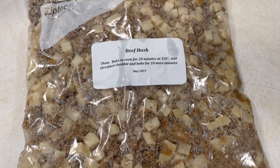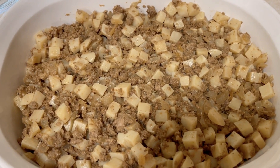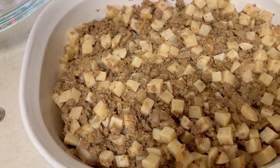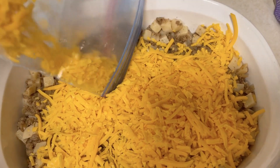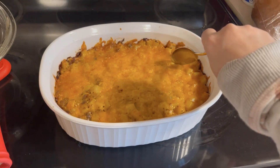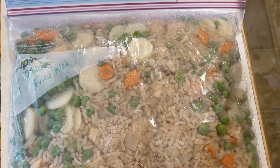The beef hash is again super simple. Once it's thawed, just dump it into a casserole dish and top it with the shredded cheese that's already measured and attached to the bag. That's what I love about prepping those things beforehand — you don't even have to wonder if you have the ingredients. Put it in the oven, cook it up, and serve it. Some of my kids like to add ketchup or hot sauce, or you can have it plain. That recipe will also be linked below.